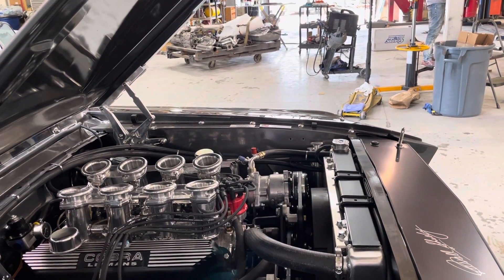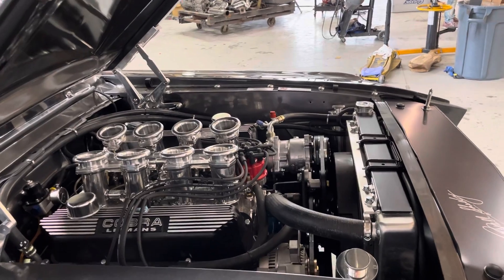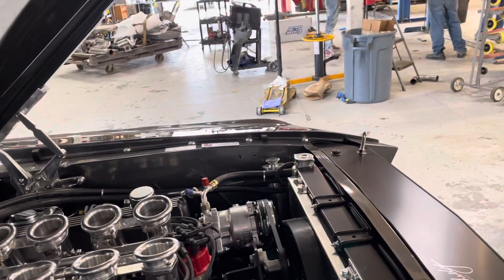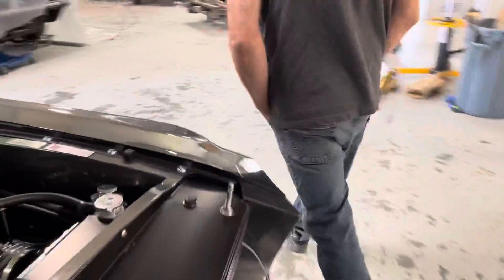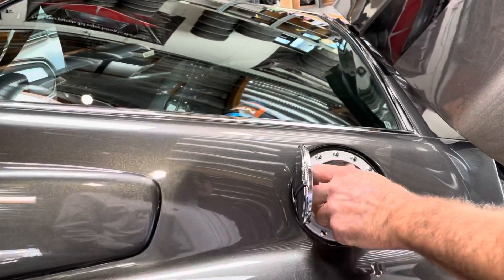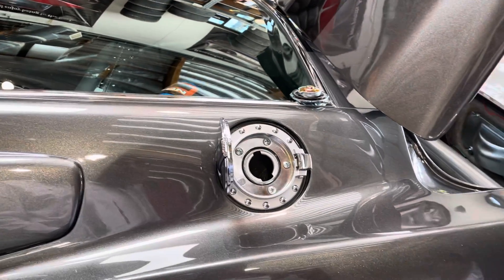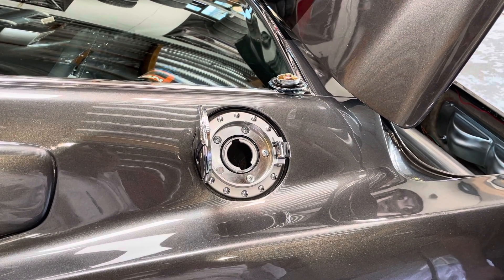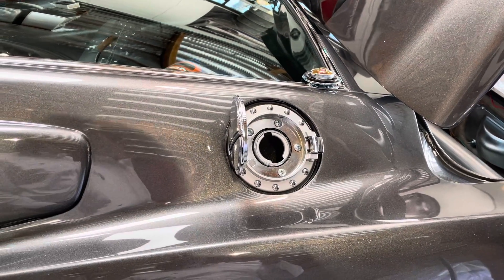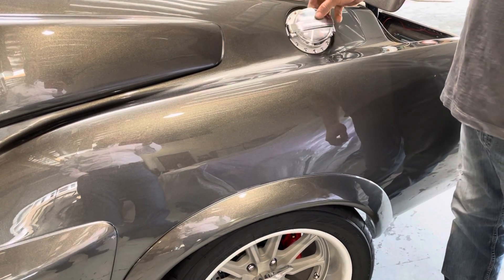The AC uses R134a refrigerant — it's already been charged and tested, comes up nice and cold. For fueling, it's a regular gas cap. I added a filler pipe down to the original tank location. Push the little button to open the fuel door, remove the cap, and set it there softly — there's no tether like on a new car. It's approximately a 16-gallon tank and the gauge will tell you when it's empty. The nitrous pipe is just for looks — it's not plumbed; it just runs under the seat.